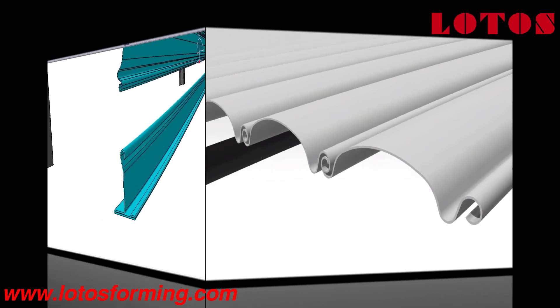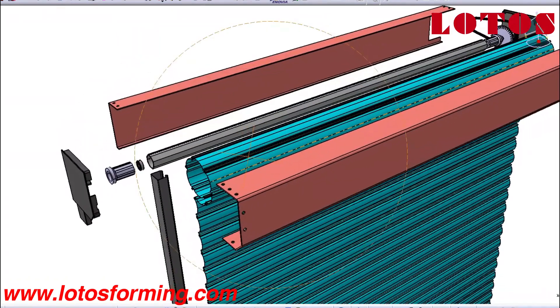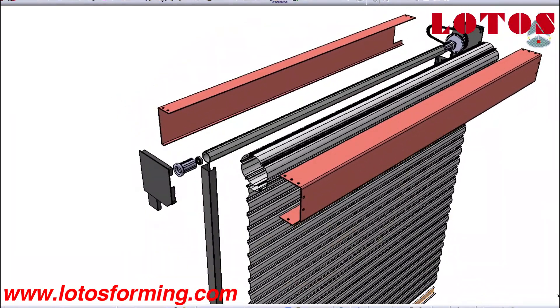The door is raised to open it and lowered to close it. On large doors, the action may be motorized. It provides protection against wind, rain, fire, and theft. In shutter form, it is used in front of a window and protects the window from vandalism and burglary attempts.